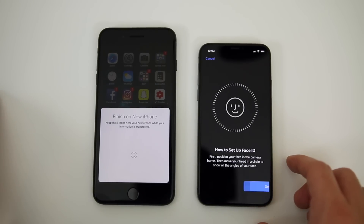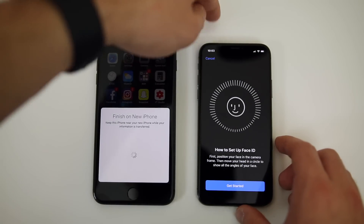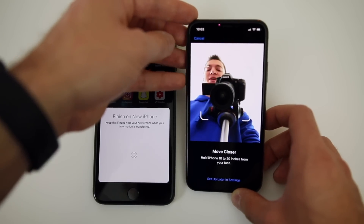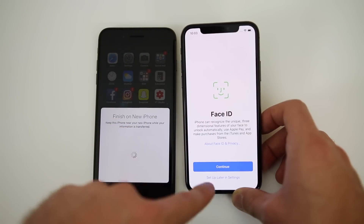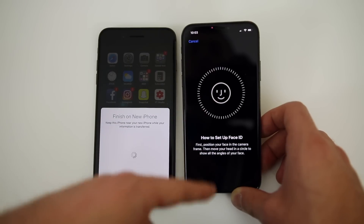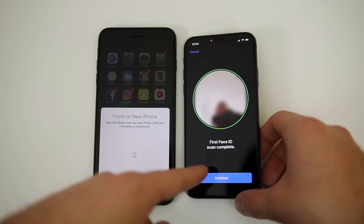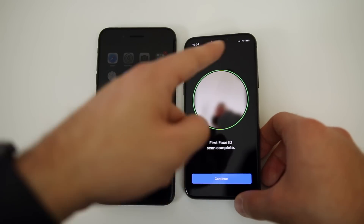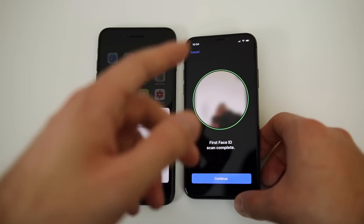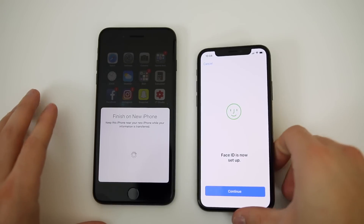It says: first, position your face in the camera frame, then move your head in a circle to show all angles of your face. You can see here how it works. I'm going to take this off camera but I just wanted you to see what the setup screen looks like. I finished my first scan — basically all you have to do is move your head around in a circle so it picks up all angles of your face. Now we'll do another scan, and there we go — that's all there is to it, very simple.